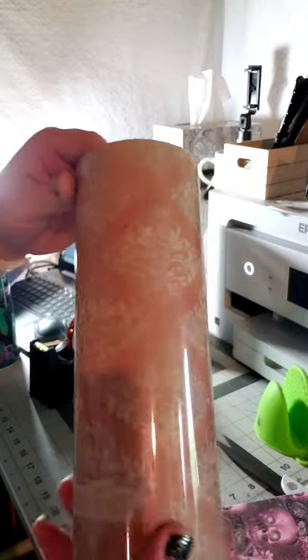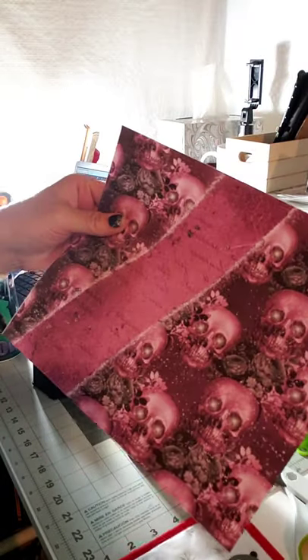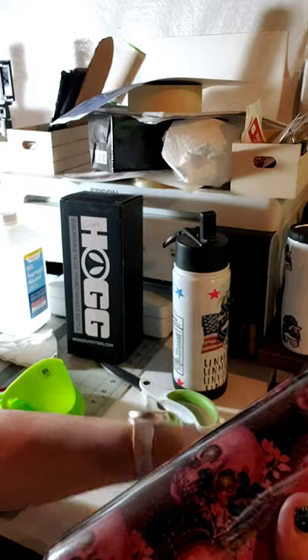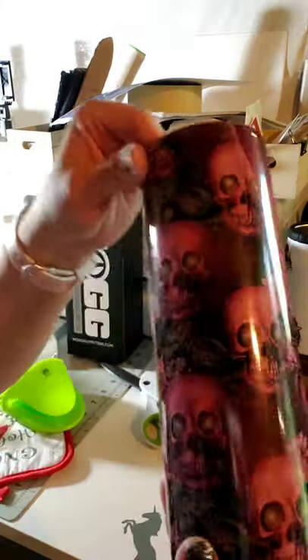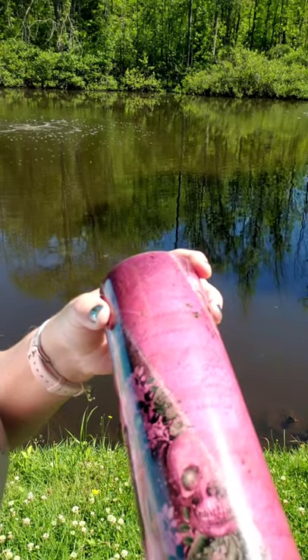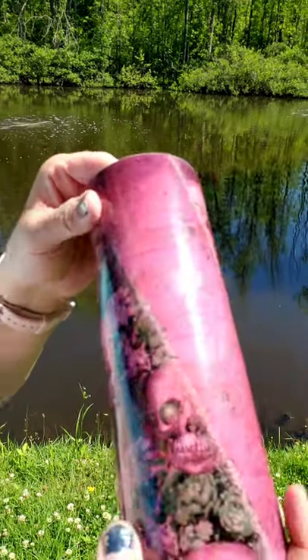I'm gonna do the tumbler really quick. I'll wrap this like I always do, just like I did the water bottle. This is the design — I'm hoping it's dark enough. Once all the tape and everything is off, you can see it looks like it covered everything pretty well. I'm gonna take it outside so we can see it in better light.